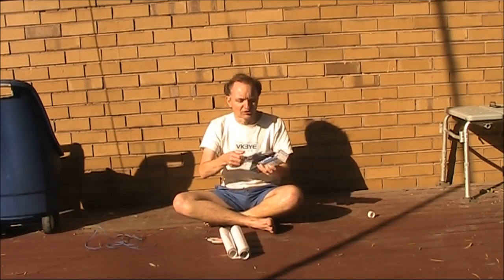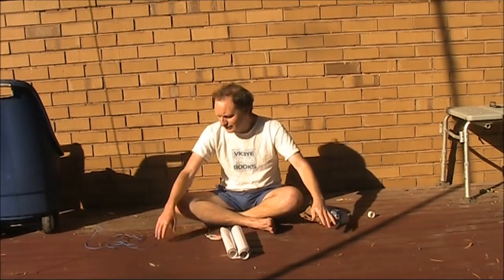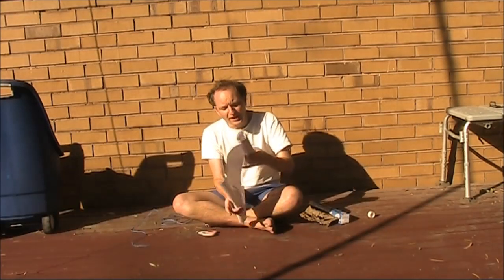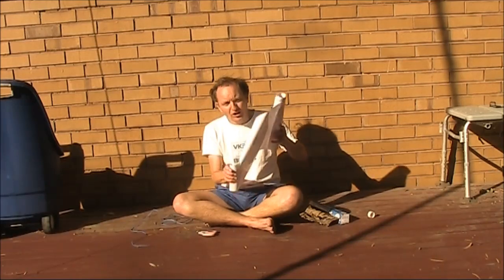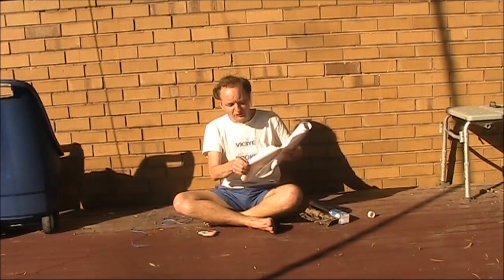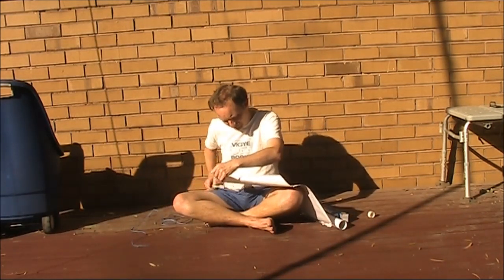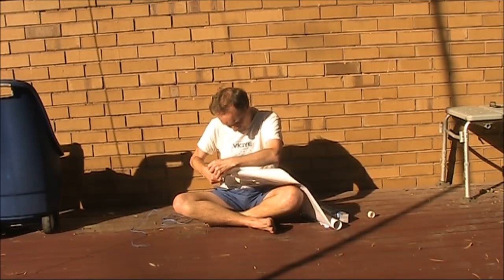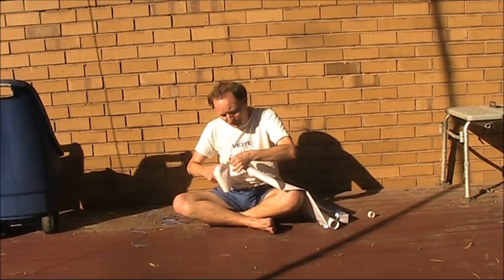First up, we'll make a sandwich. You need a big flat deck — must be all clean. And then we'll roll out the book covering. The edge is uneven because I've used it for something else, so I've got to cut it so there's a flat edge. And it helps if you've got some sharp scissors — these are a bit blunt.